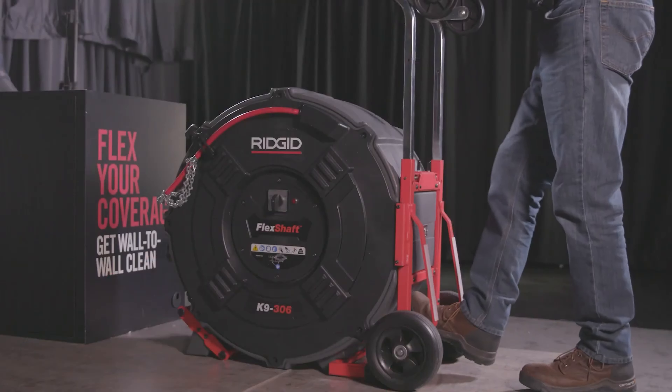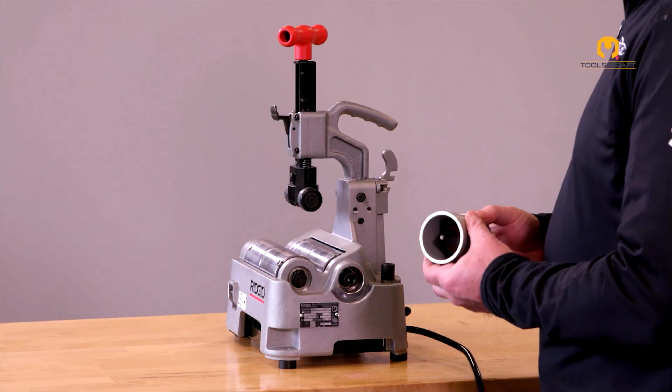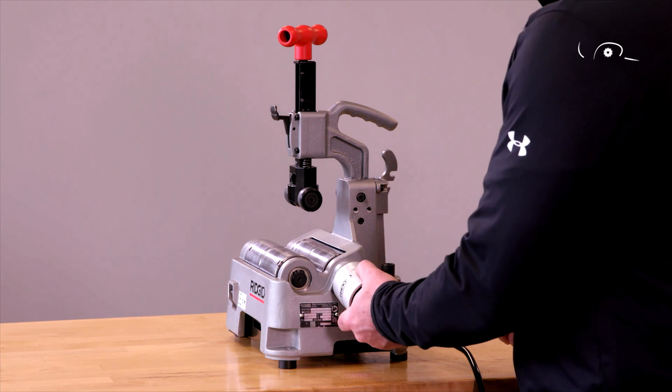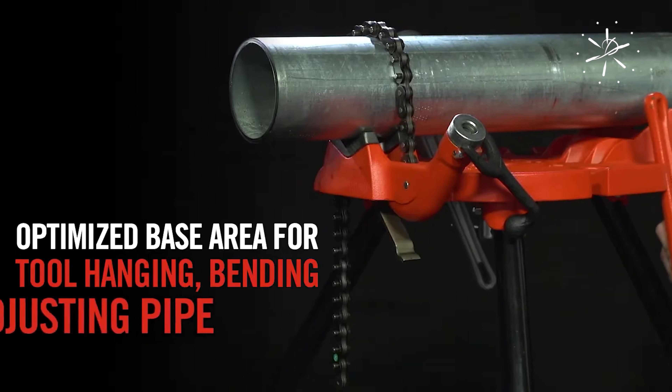That's all for the six amazing Rigid tools that are easy to work with. Let us know in the comments which Rigid tool you found most interesting.